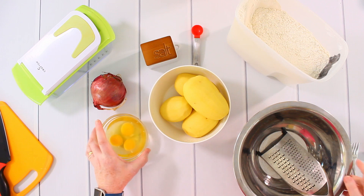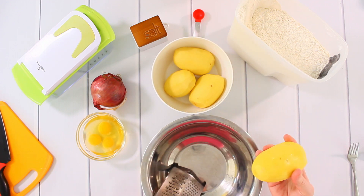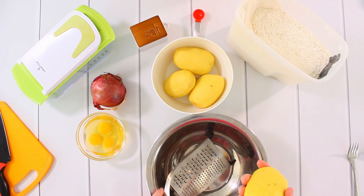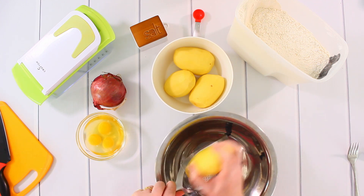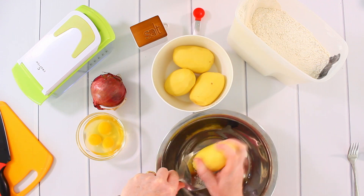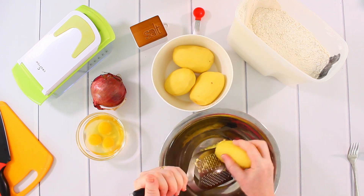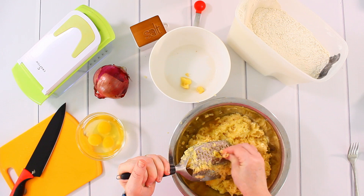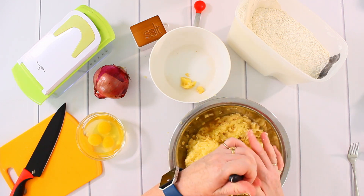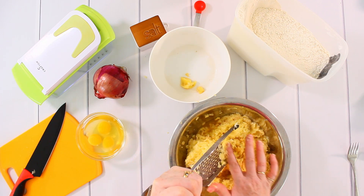I will start with shredding the potatoes. I can use my kitchen machine for this, but today I decided to make it by hand. So I just shred them — it will take a while. Let's keep the fingers safe and put this all in.